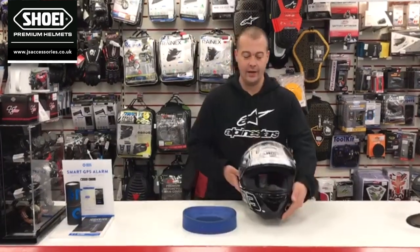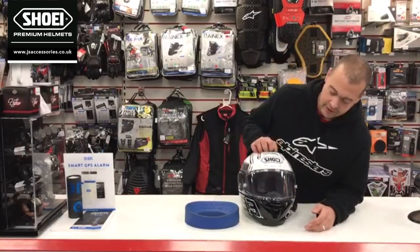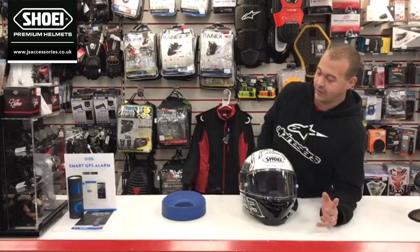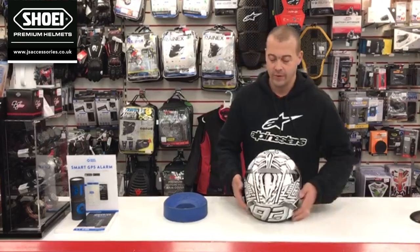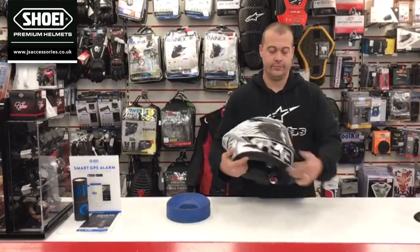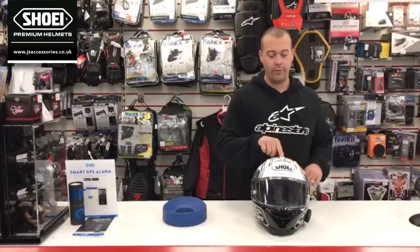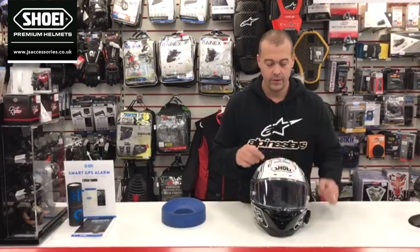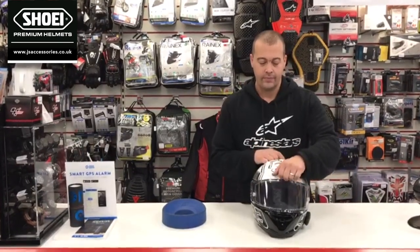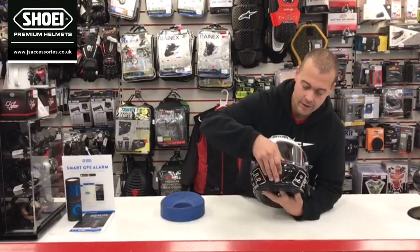Going back to the outer shell, let's look at ventilation. There is a lot of ventilation on this because it's the race helmet — it's designed to keep the rider cool. There are continually open vents at the back, all of this here. At the front we have two upper vents — one smaller one and one big one — and two lower vents, one here and here.